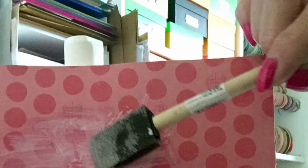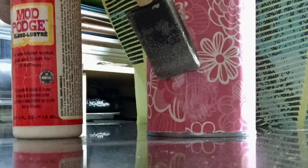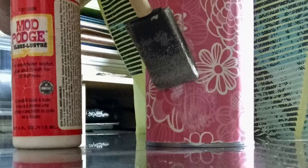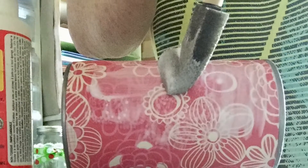Take the Mod Podge and brush it all on the outside of your can and also on the outside of your paper. Then you will take and wrap it all around the can. Pretty simple — make sure you go all the way around. When you have all the air bubbles out and it's just right, take that Mod Podge and brush it on the outside of your can where you just put that paper.